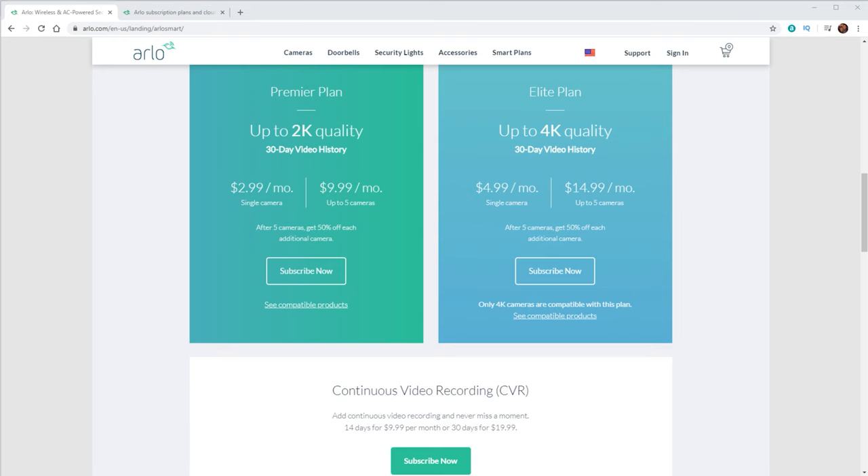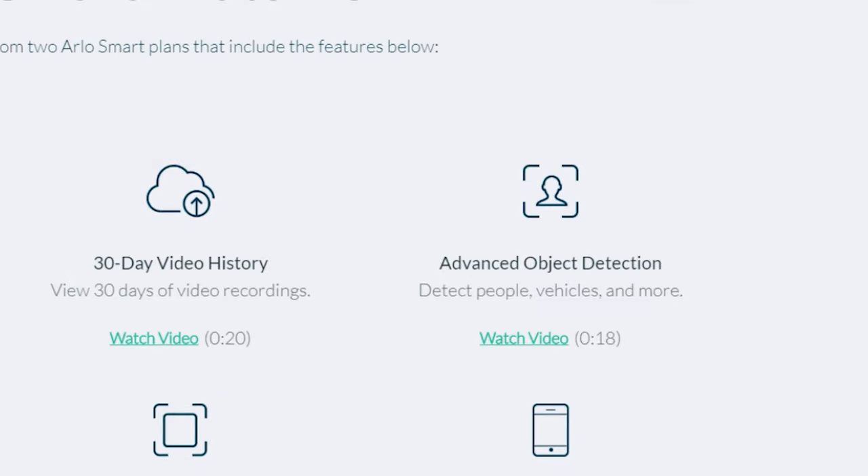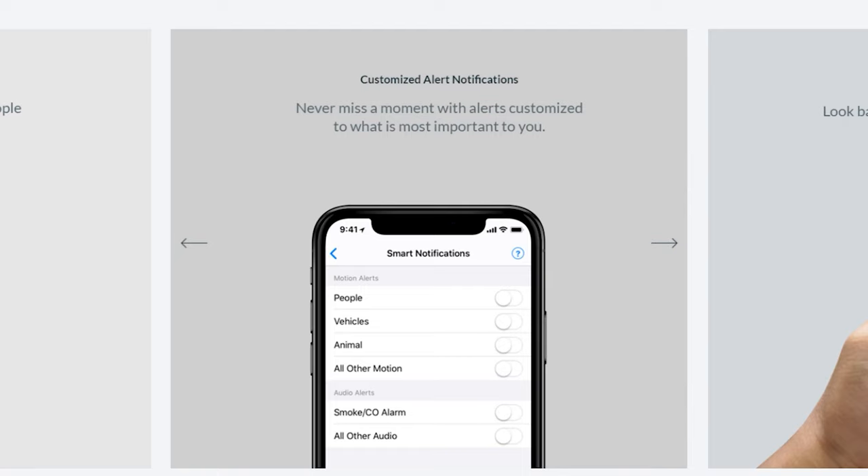One last thing I want to talk about with this camera is the Arlo Smart subscription. There are two subscription options: the Premiere plan and the Elite plan. In addition to 30 days of cloud storage, it has a few other features. With it, you get object detection — whatever triggered the motion is gonna be analyzed by their AI, categorized, and then that notification is going to be sent right to your phone. For myself, I want it to only notify me if a person is in the shot, so any cars going by I'm not getting notified. This has been a great feature because I'm getting a lot fewer notifications, and the accuracy has been pretty good at distinguishing between people, vehicles, and other motions.